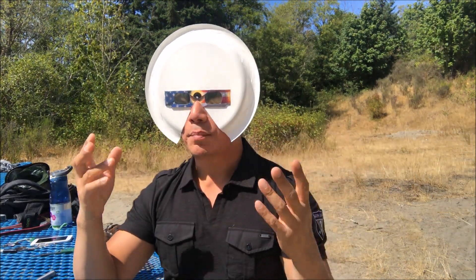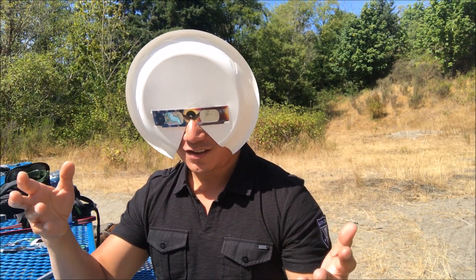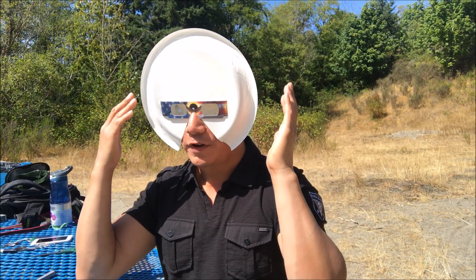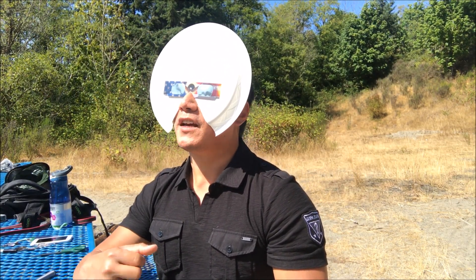Oh, so bright! That is truly a spectacular sight — imagine when it is the solar eclipse! This would be a great project for kids. First of all, they will think it's Halloween — it's a mask they don't want to take off because it's definitely awesome and unique. It provides proper UV protection, so they definitely want to keep it on during the viewing of the solar eclipse — you don't have to worry about them taking it off.